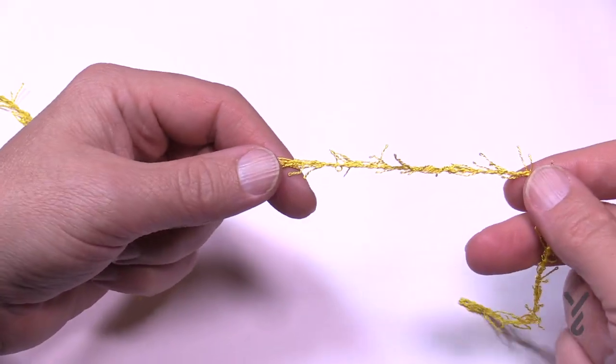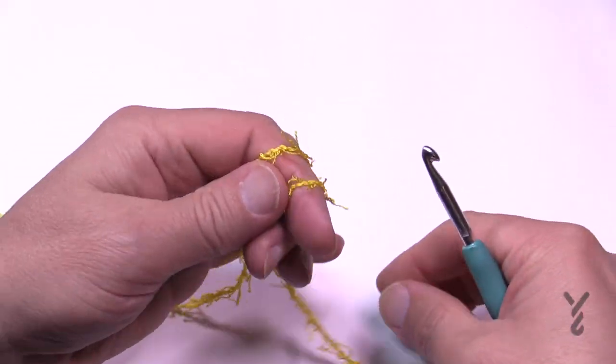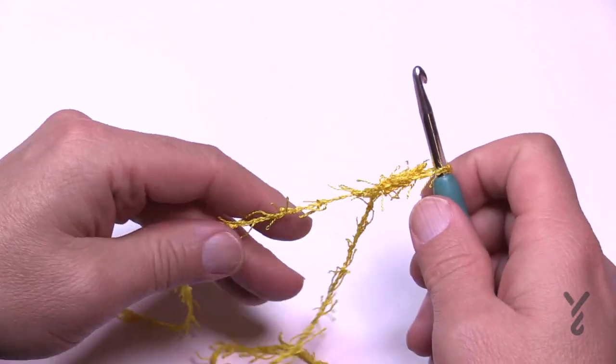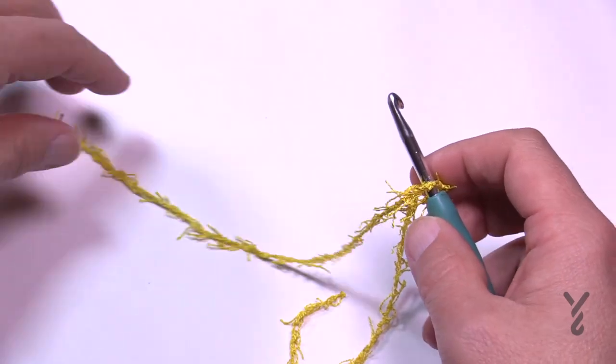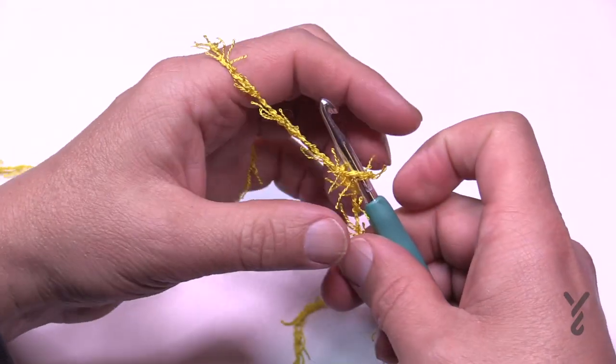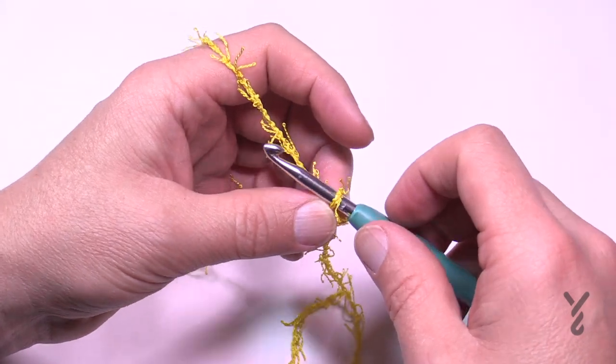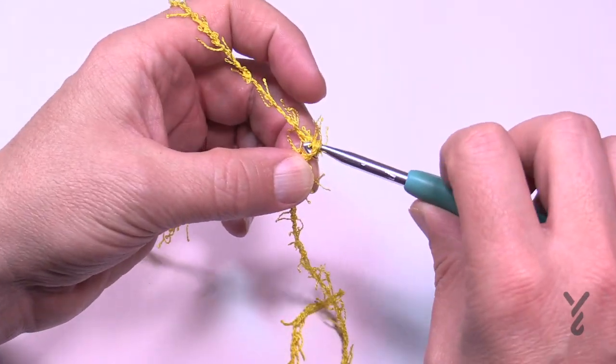Leaving a longer tail so that you can deal with the end later with the tapestry needle, which I will demonstrate — we're going to create a slip knot. This is not a beginner level project in this sense; it's an easy level. Once the one is on the hook it doesn't count as one, and you only want to chain 19. Let's count those out together.